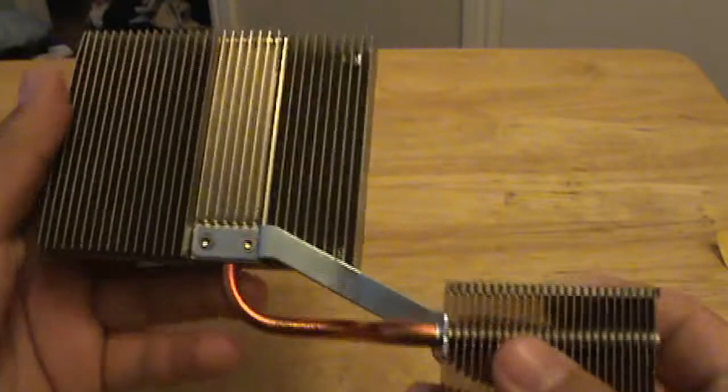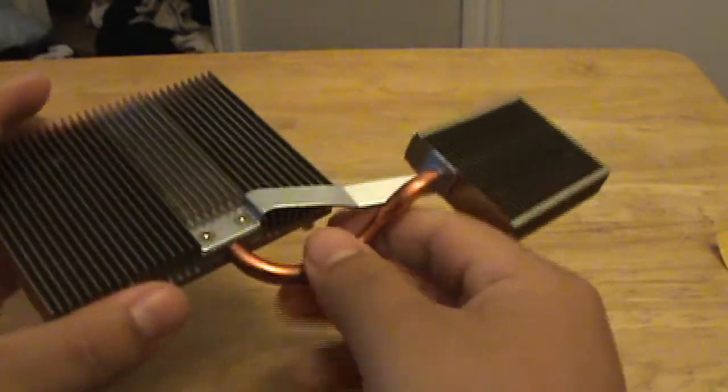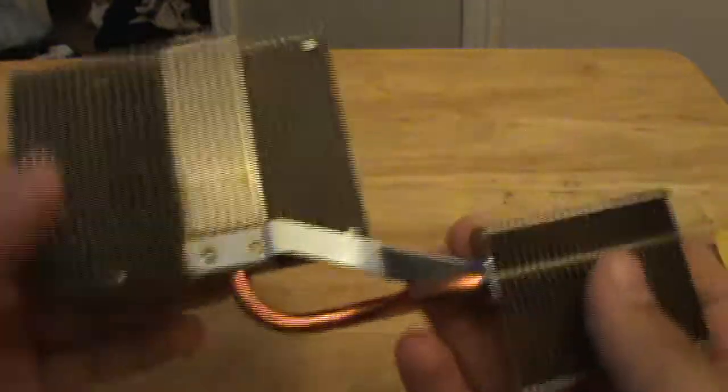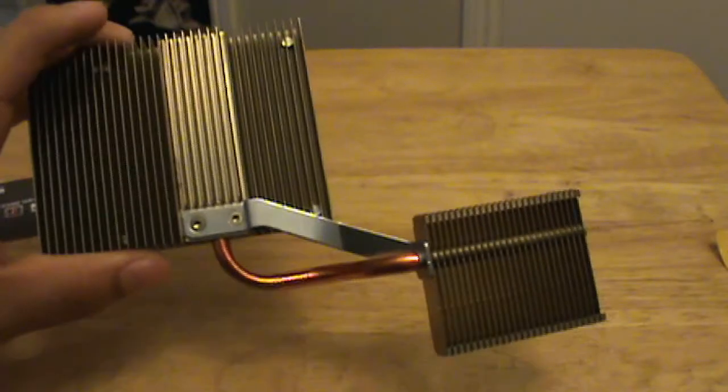This is it — the second generation GPU heat sink with the heat sink pipe. Alright, thanks for watching.